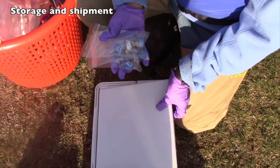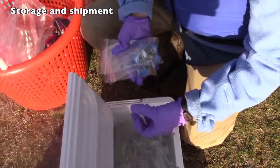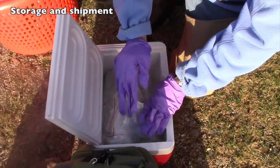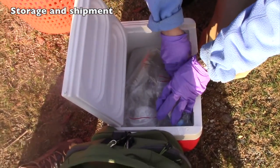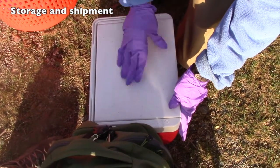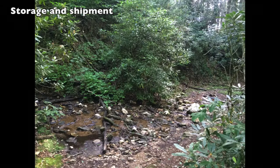Put the sediment samples on ice until you return to the office, lab, or field station, wherever there is a freezer. Sediment samples are frozen like the dragonfly samples and shipped on dry ice. They can be kept in the freezer until all your sites are done. Leave no trace — be sure to collect all of your field gear and remove trash from the sample site before departing.